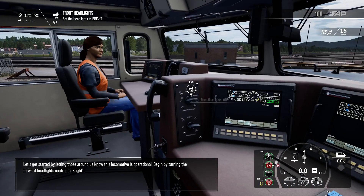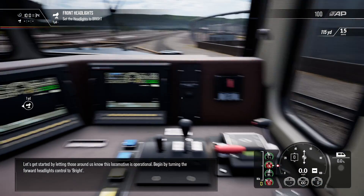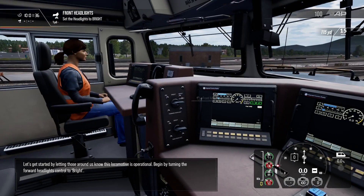Let's get started by letting those around us know this locomotive is operational. Begin by turning the forward headlights control to bright.